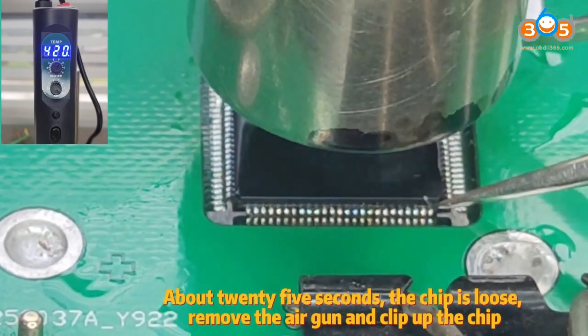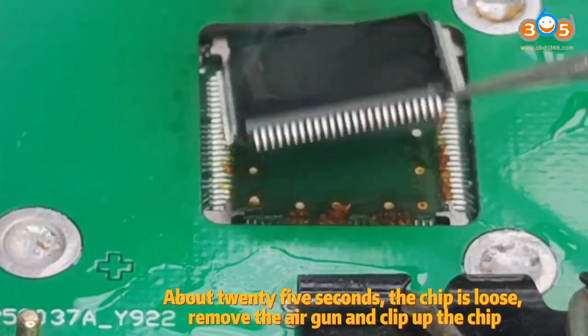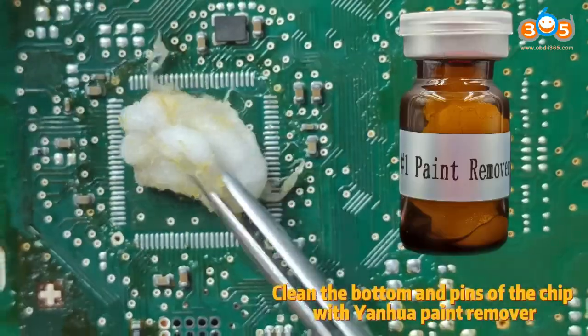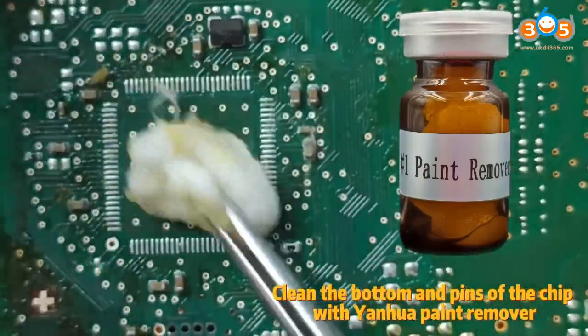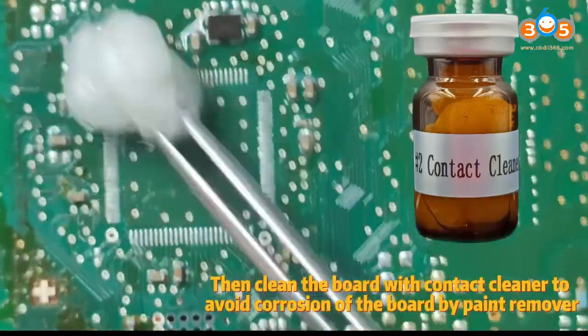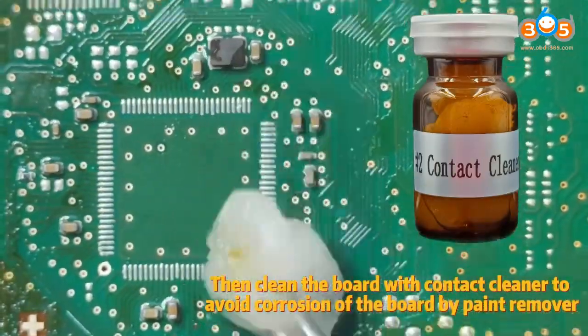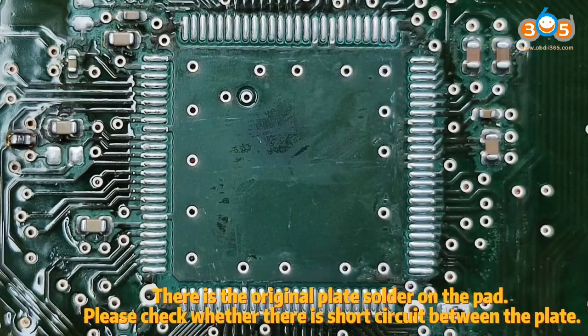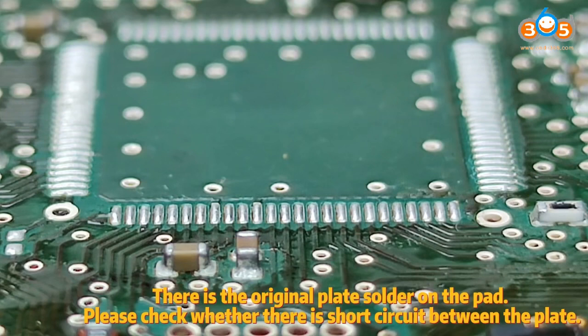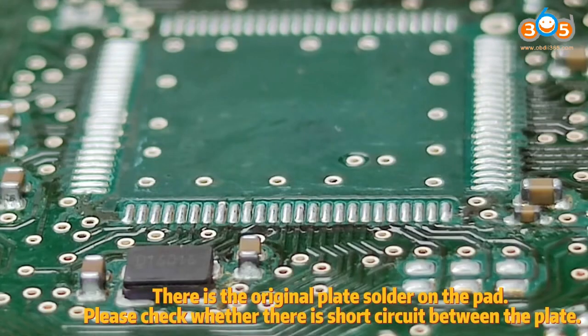After about 25 seconds, the chip is loose. Remove the air gun and clip off the chip. Clean the bottom and pins of the chip with Yanhewa paint remover. Then clean the board with contact cleaner to avoid corrosion of the board by paint remover. There is the original solder on the pad — please check whether there is a short circuit between the pads.